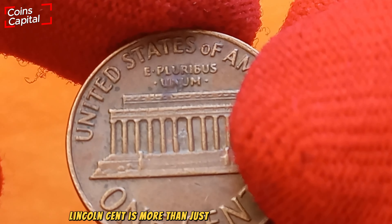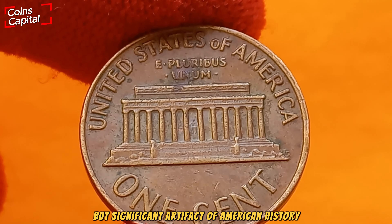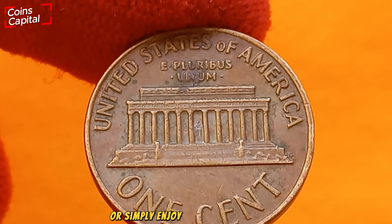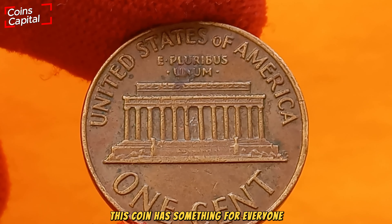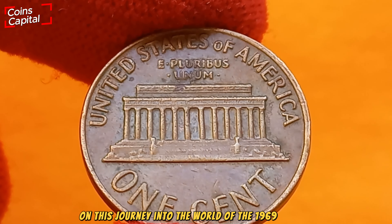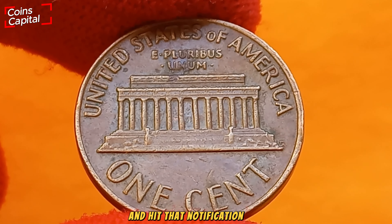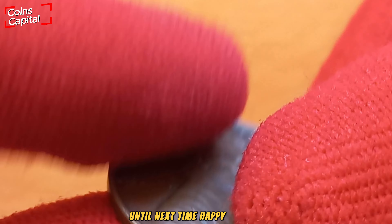The 1969 D Lincoln cent is more than just a piece of pocket change — it's a small but significant artifact of American history. Whether you're fascinated by its design, intrigued by its potential value, or simply enjoy the thrill of the hunt, this coin has something for everyone. Thanks for joining us on this journey into the world of the 1969 D penny. Don't forget to like, subscribe, and hit that notification bell for more coin collecting adventures. Until next time, happy hunting!